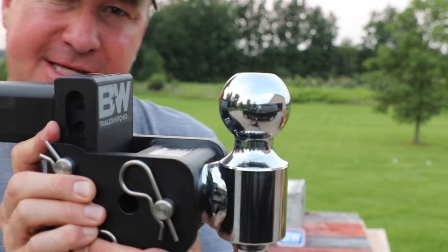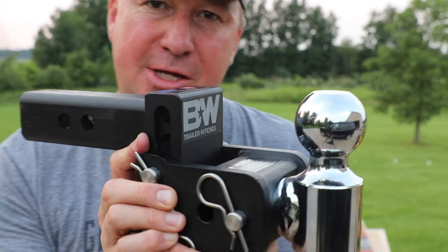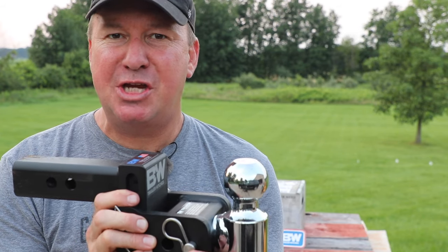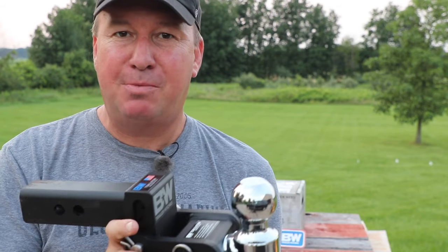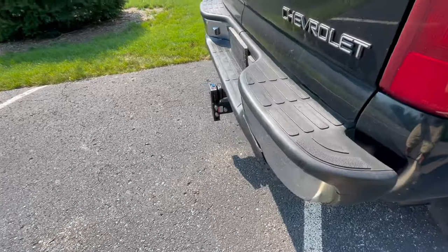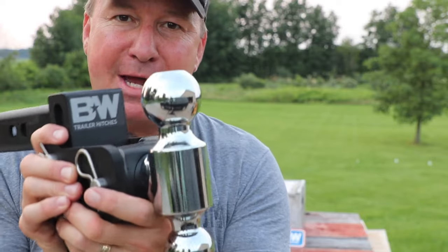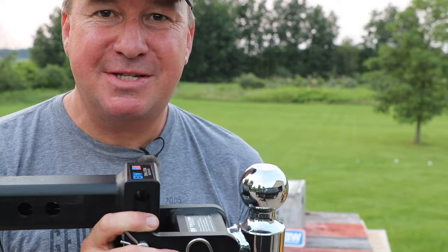Check it out friends, this is the last trailer hitch that you'll ever need. Have you ever heard someone say 'I'd rather take a trailer hitch to the shin than fill in the blank'? Well, this has a toe and stow feature that you're going to want to check out so you can avoid that from happening. Stay tuned and watch the rest of this video.